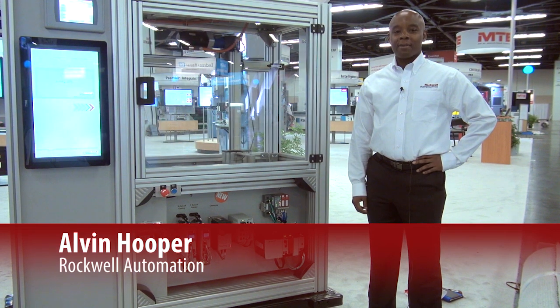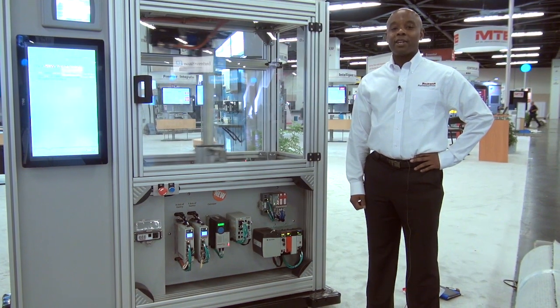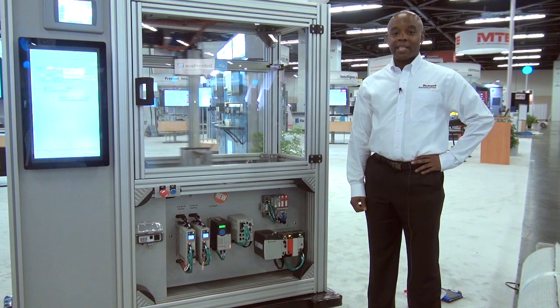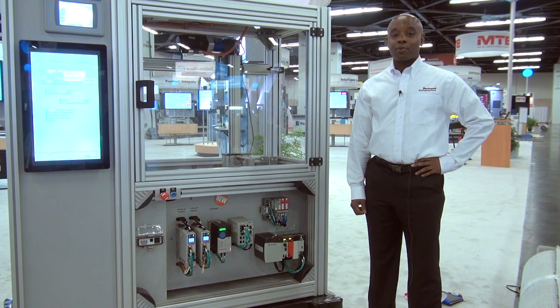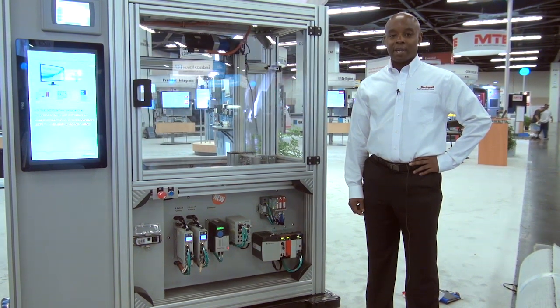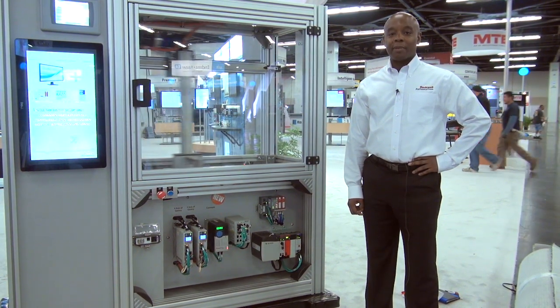Hi, I'm Alvin Hooper with Rockwell Automation, and today we're going to talk about integrated safety. Safety is a high priority in every type of automation solution, and for years Rockwell Automation has been providing safety solutions which help protect clientele and assets as well as reducing machine downtime.